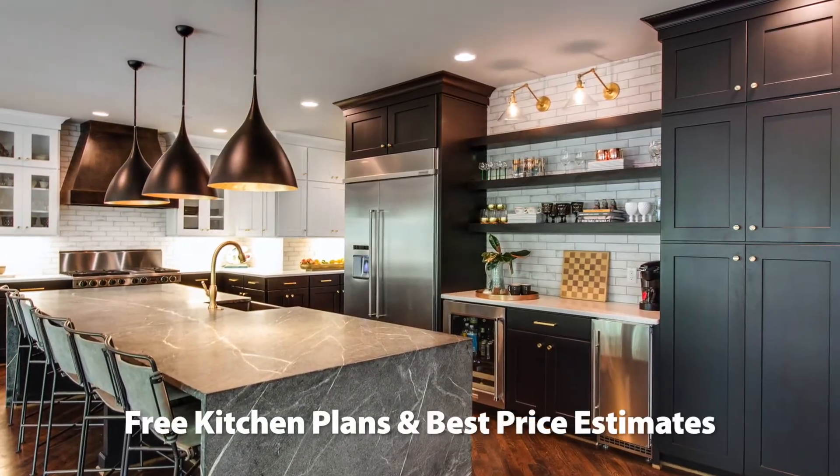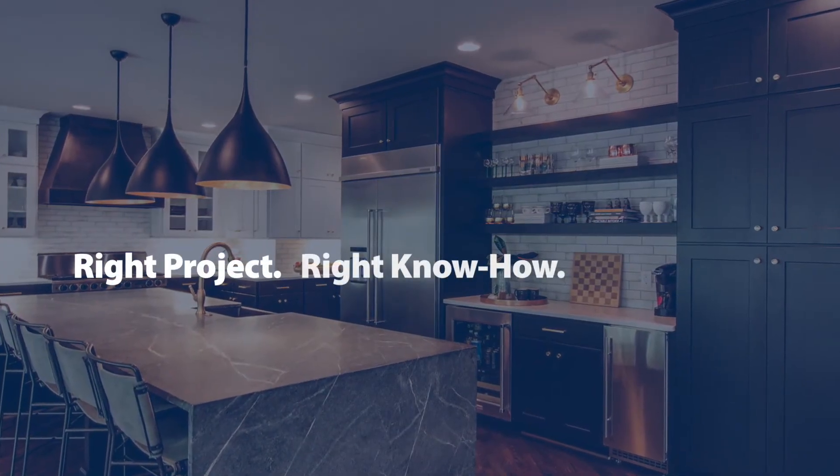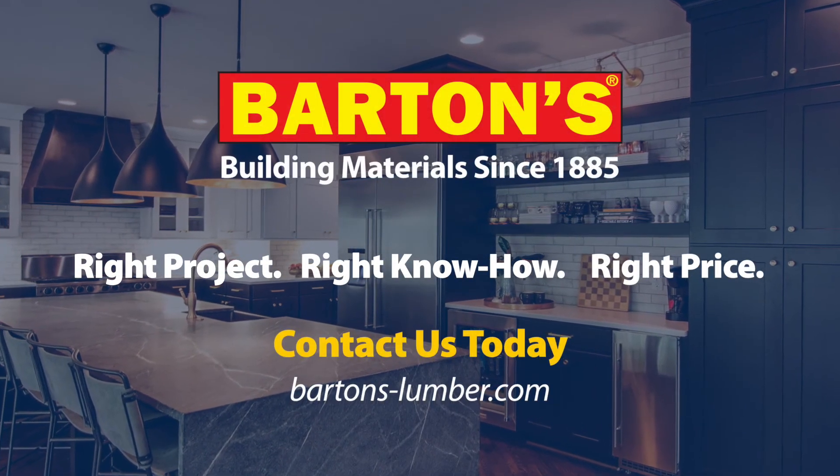Contact us today for free kitchen plans and best price estimates. Right project. Right know-how. Right price. Barton's.